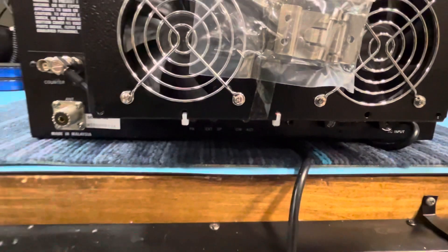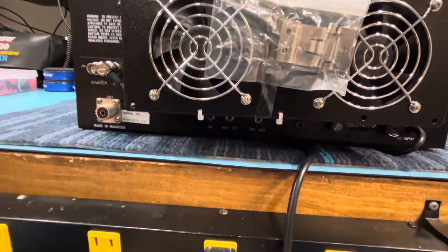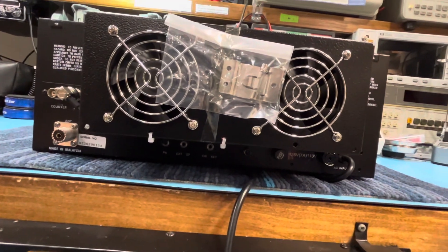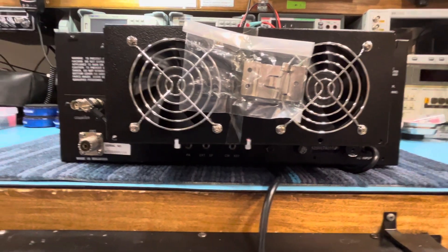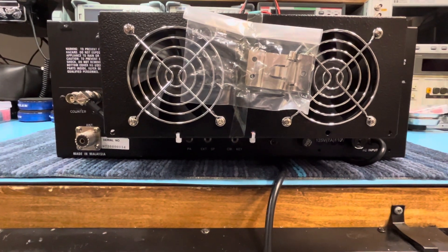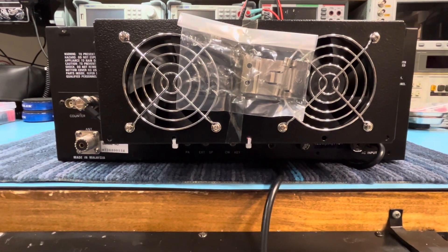That's the first video on just some of the mods we went over. We did the alignment and everything on that too — I'm not going to go through all that. I'll make another video and that video will show the radio working. Alright guys, take care, 73s, God bless, stay safe.